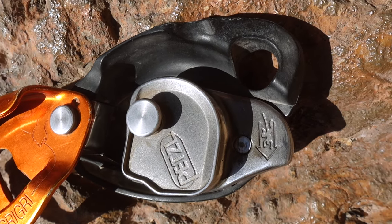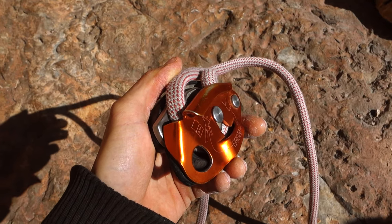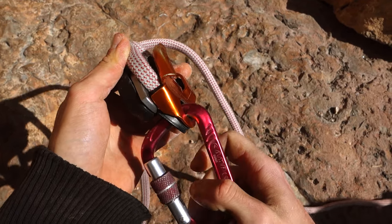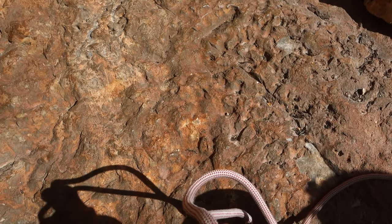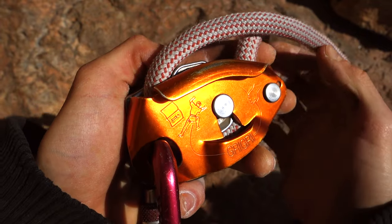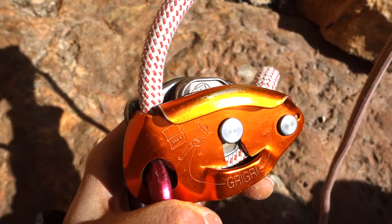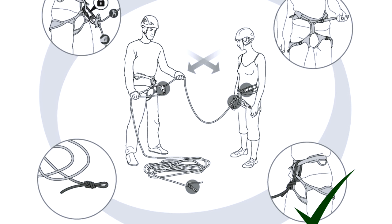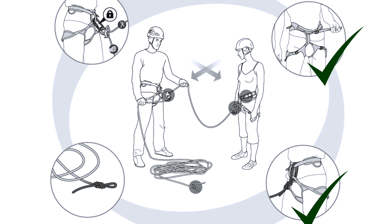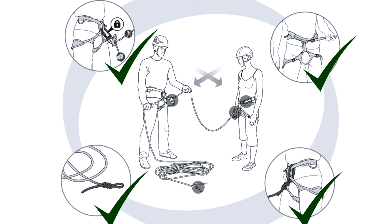You have to get the insertion right, otherwise the mechanism won't work — so be sure to double check. Once the rope is in, close the movable plate and lock everything together with your carabiner, connect it to the main loop of your harness, and secure it. During the partner check, test if the mechanism works — the climber can do this by quickly pulling on his end. A proper partner check also includes checking the climber's knot, both harnesses, a security knot on the rope's tail end, and the belayer's carabiner.